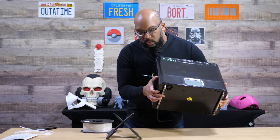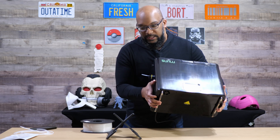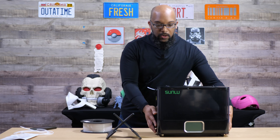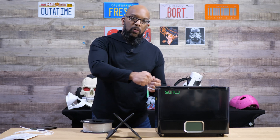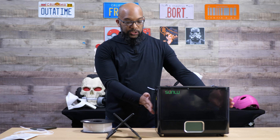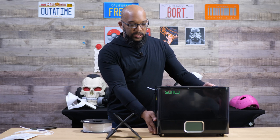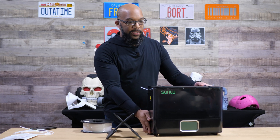Let me show you the bottom of it — it doesn't just have little rubber feet. It's got metal on the bottom, two metal stands, and it sits nice and firmly on the table. When the printer is pulling the filament from the dry box, the box stays nice and sturdy. I had it positioned right next to the printer and it wasn't starting to slide or get pulled.